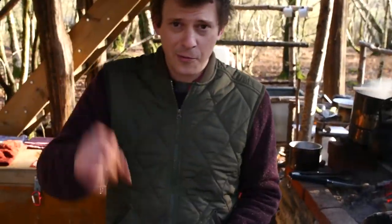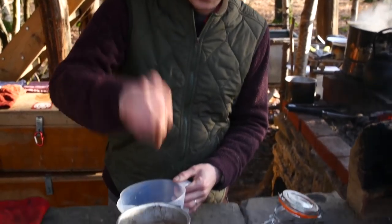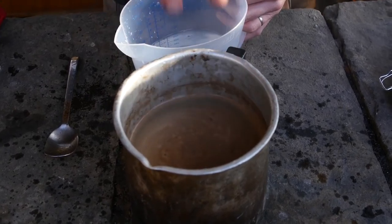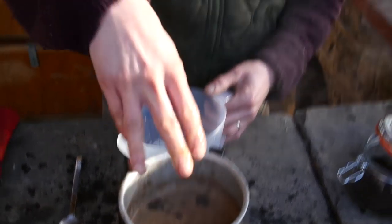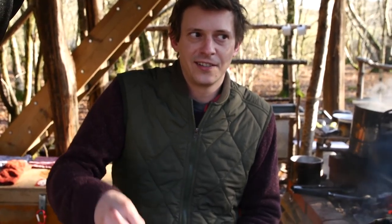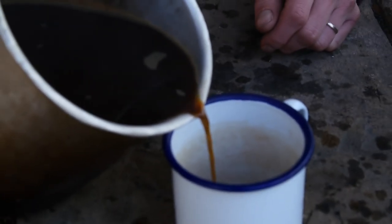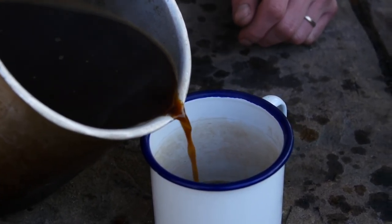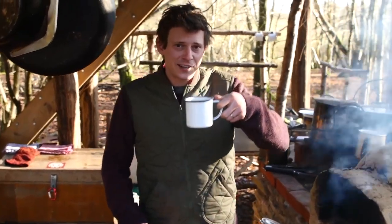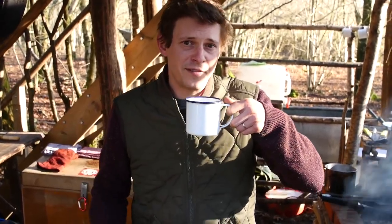The way the flick trick works is the action of the cold water hitting the boiling water on top basically just makes all the grounds sink to the bottom. No idea why, but it works most of the time. Gently pour it out and you should see, as it goes over the lip, nice clear coffee, no grounds. So there you have the flick trick - perfect filtered campfire coffee without the need for a filter.